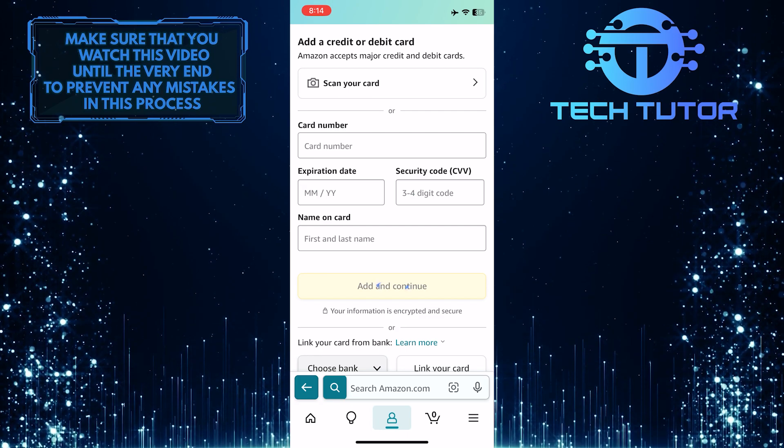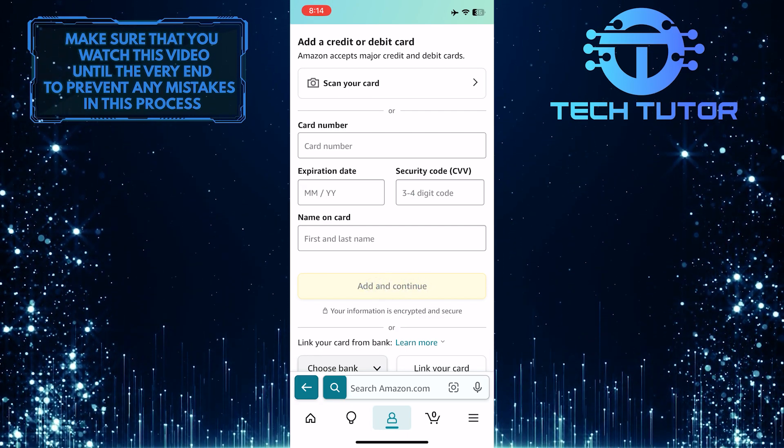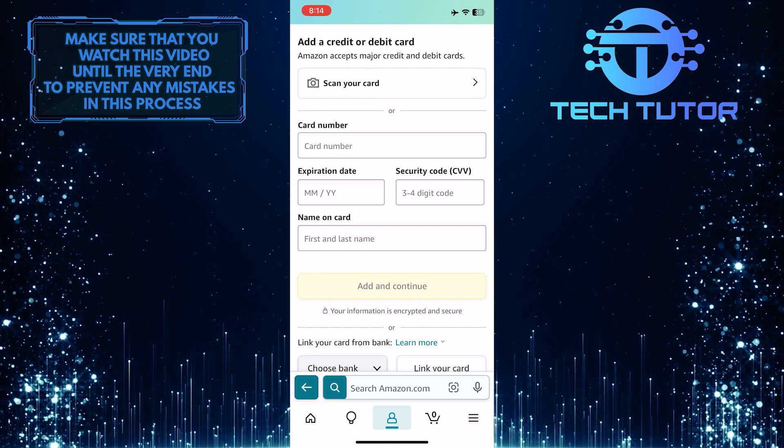Once you've done that, tap Add and Continue. Then make sure to set your Apple Card as the default payment method on Amazon.